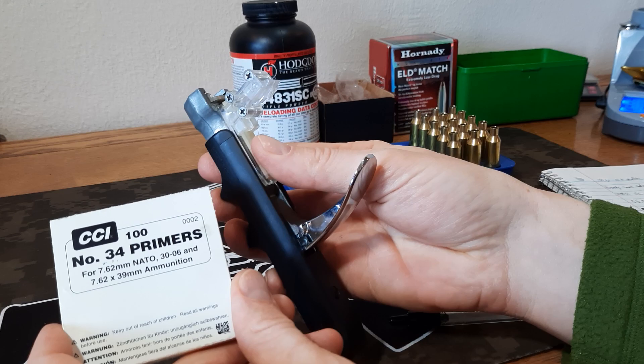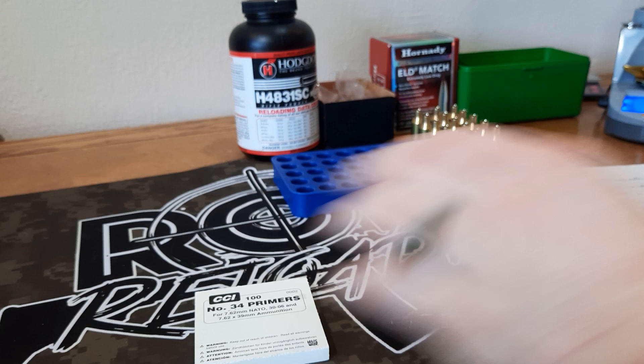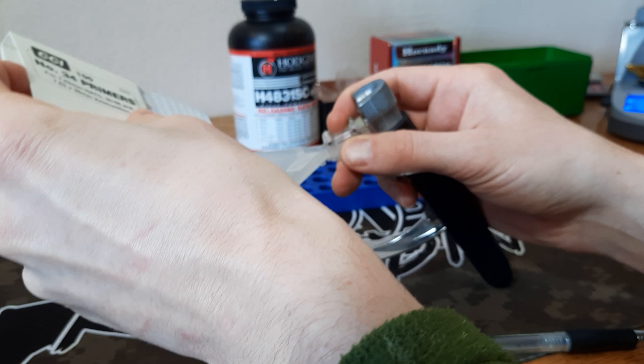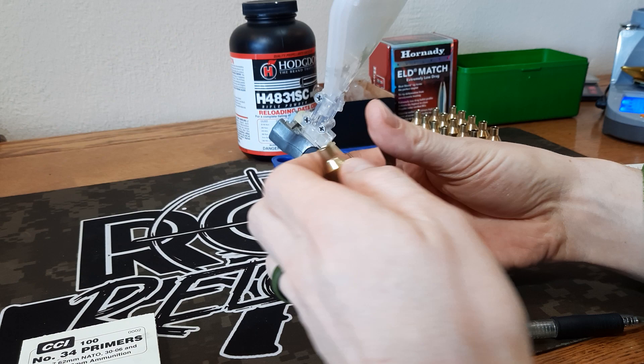For priming I use the Lee hand priming tool with the number five shell holder, which works with 6.5 PRC. We're going to use CCI 34 primers — these are what I've predominantly used in my PRC without any issue. We're loading 15 rounds so we need 15 primers in the tray. We've got the large rifle primer holder in there and we'll go ahead and prime these.